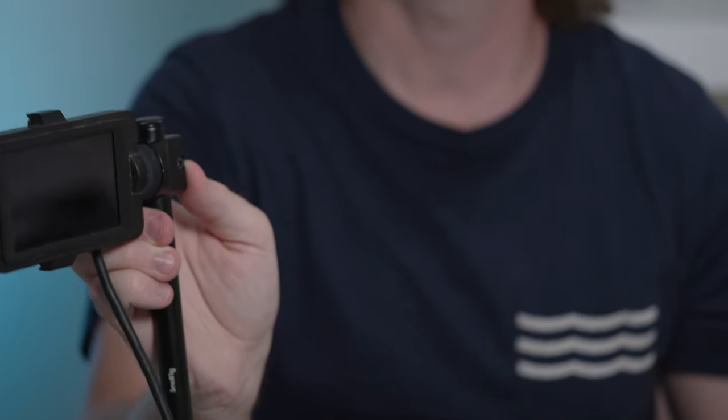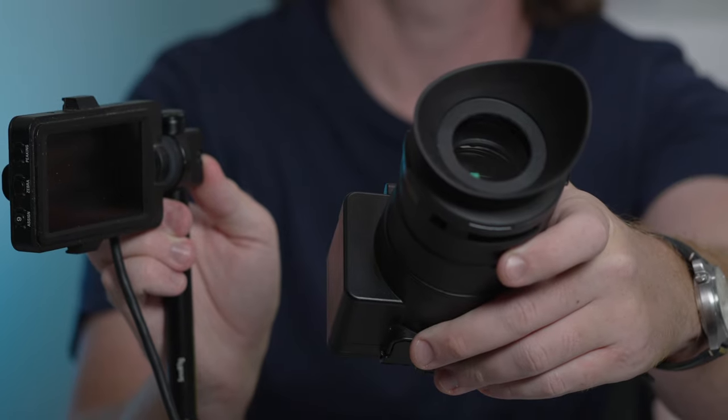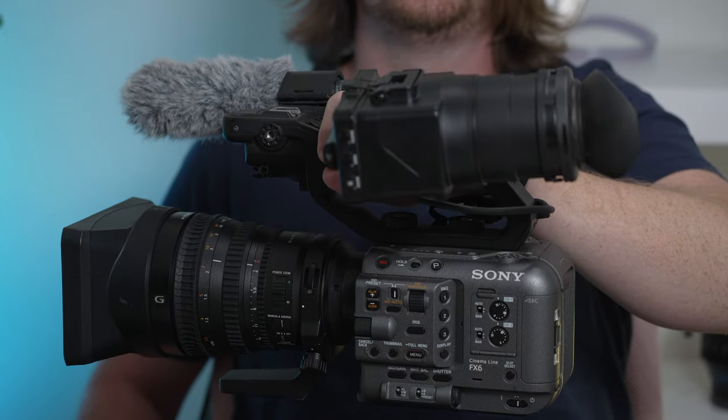The FX6's monitor leaves a lot to be desired. Oftentimes when filming manually, even with peaking turned on, it can be difficult to see the screen and achieve critical focus in certain circumstances. That's why I went with the FX9 loop modification kit by CVP for the FX6. It took about half an hour to assemble — all I needed was a guitar pick, a small magnetic bolt to catch screws, and a precision screwdriver. It's a bit of a head-scratcher why Sony didn't offer something similar, as the manual focus experience has improved significantly for me.